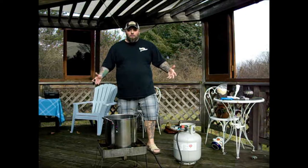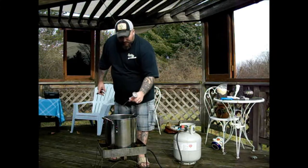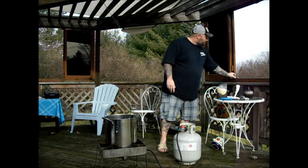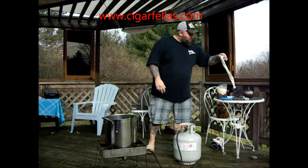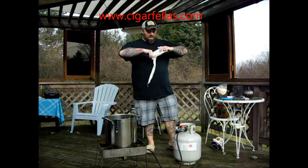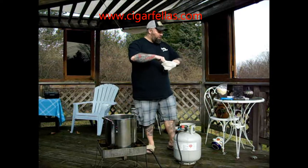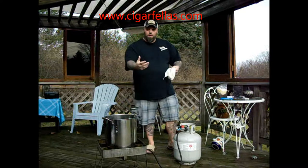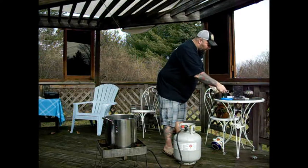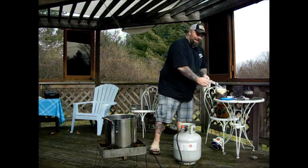So here we are, we're outside, we're ready to start boiling. I have my five-gallon stainless steel pot on top of my turkey fryer. I have my thermometer just to keep track of temperatures. The next step is to actually steep — taking this net and my steeping grains and using them almost like a tea bag in the water to get the flavors from the grains into my wort eventually.